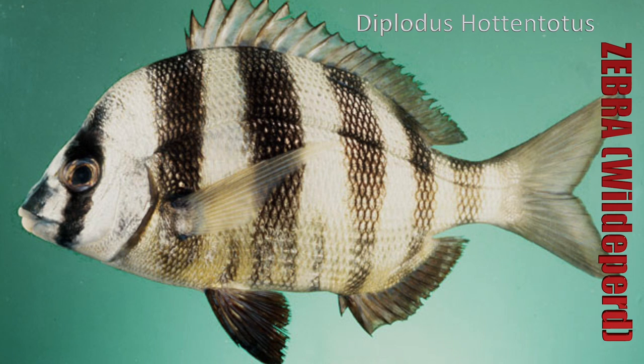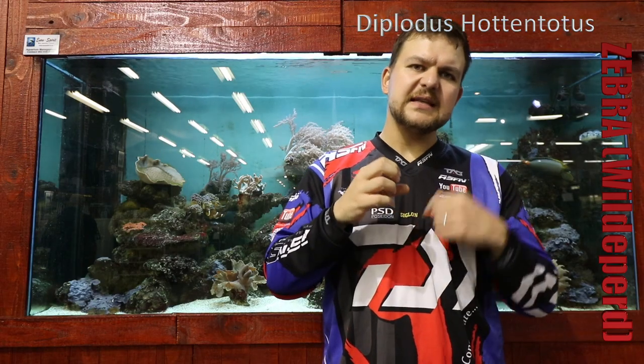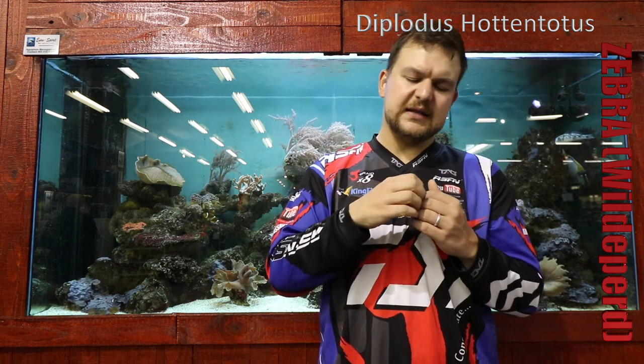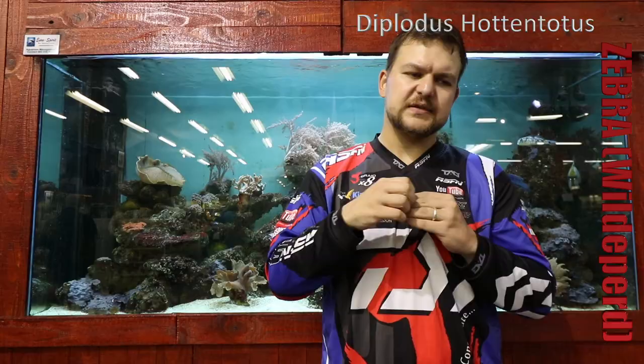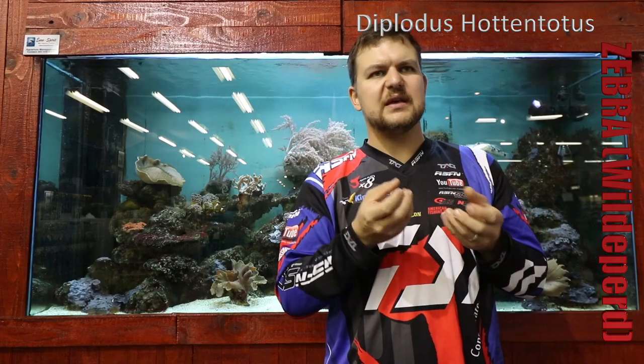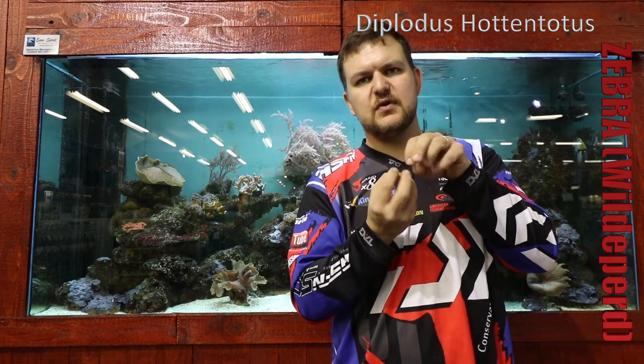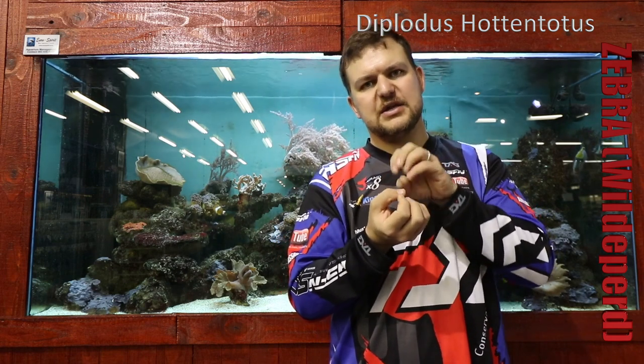They've got those teeth they use for crunching little crustaceans in the seaweed, but as they get older the teeth get longer and that's for actually ripping seaweed off the rocks. The lips themselves are very fleshy — they use those to manipulate their prey. Whether it's a little crustacean or something like that, they can use those lips much like we use ours to manipulate and position the food so they can actually bite it.